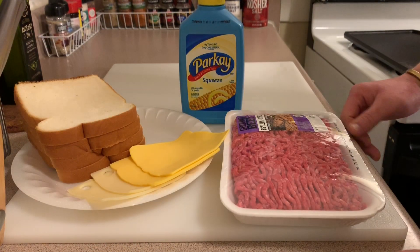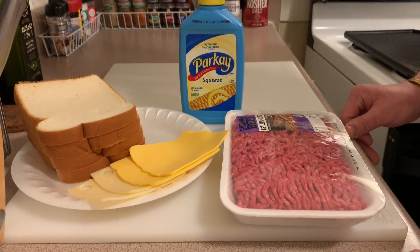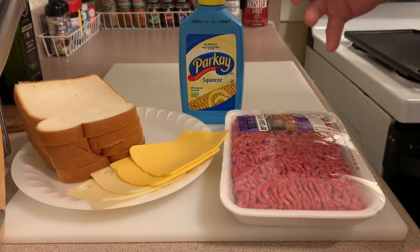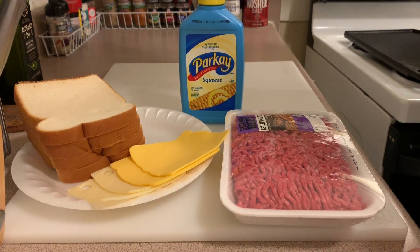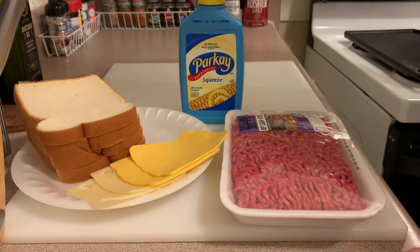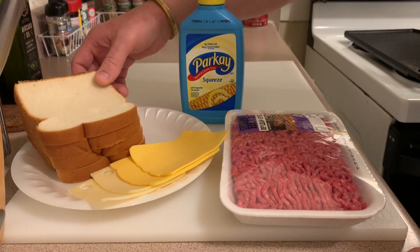This is a Frisco melt — a Steak and Shake copycat melt burger. It's my take on the Frisco melt, which of course originated in San Francisco. They were originally using sourdough, but I'm not using sourdough today.